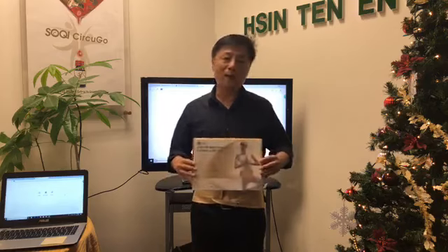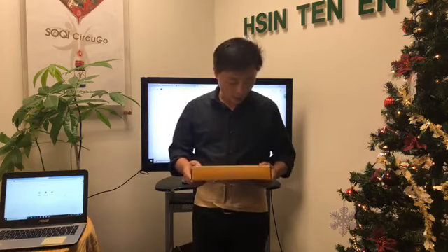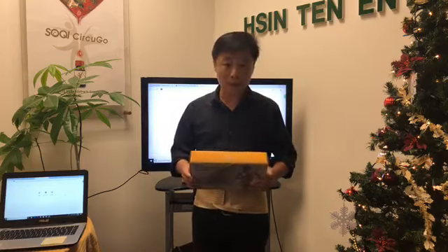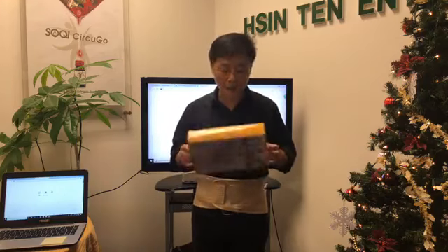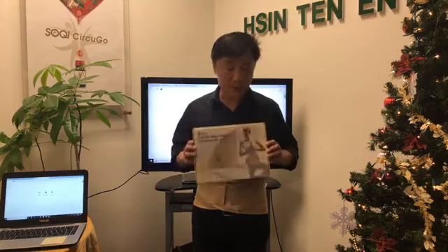We do have all sizes available right now. We are a little bit low on the medium and the large, but make sure you call — I'm pretty sure we'll have them available for this month. So yeah, this is a great item, again only $50, that's 50% off. Great Christmas gifts.